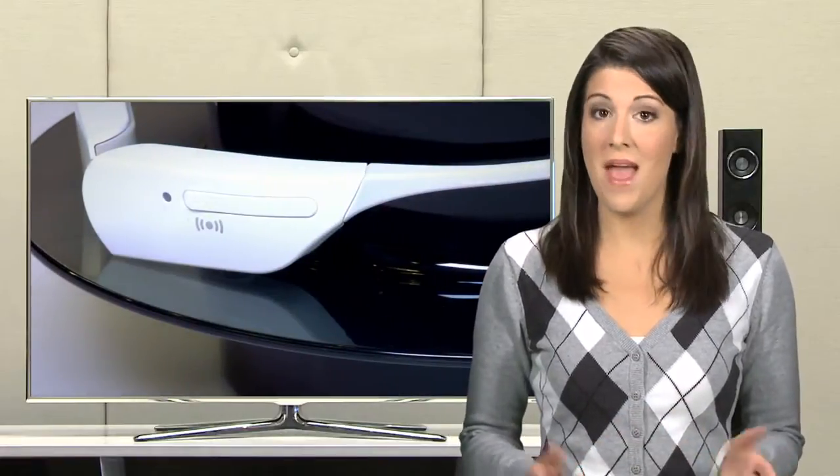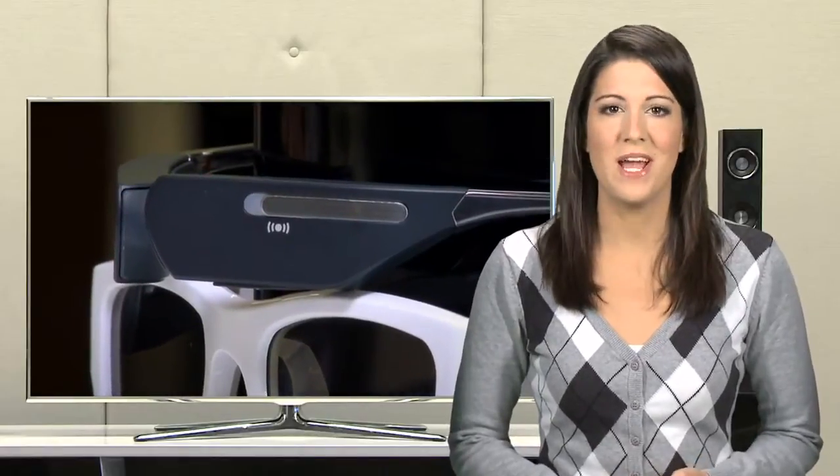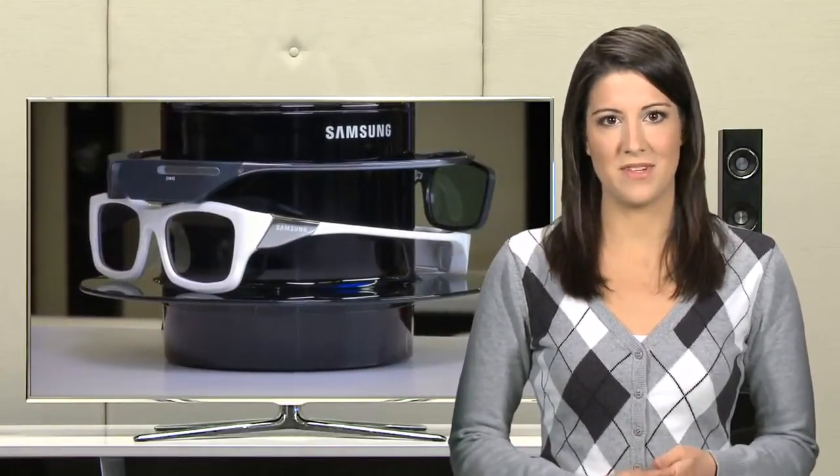Samsung 3D home entertainment brings the wonder of 3D into your home and makes TV and movie watching come to life with vivid detail. In order to enjoy the wonder of 3D, you must wear your Samsung 3D active glasses.